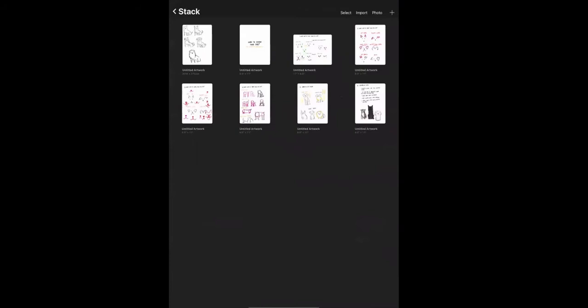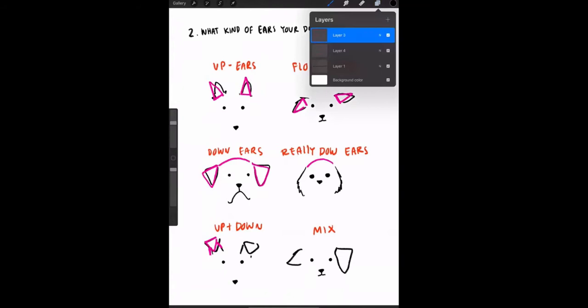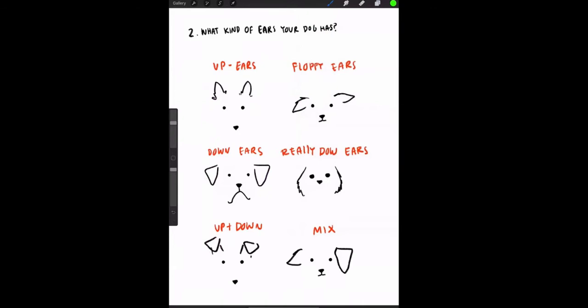Step two is to define what kind of ears your dog has. I separate them into six types: up ears, floppy ears, down ears, really down ears, up-and-down, and a mix. I draw them all with little triangles. For up ears — like a Husky or Shiba Inu — just make a triangle going up, but pay attention to the angle: some dogs have ears angled to the side, like a Yorkie.